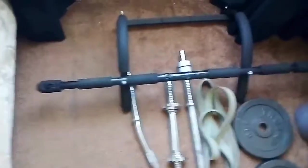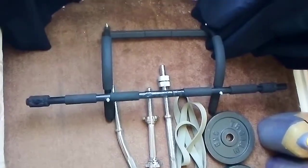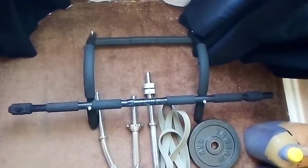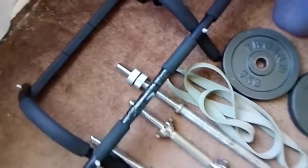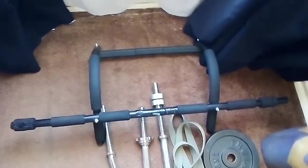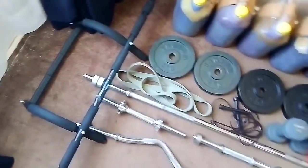Over on this side is the pull-up bar. I got this in my third year working out — decided it was time to take my back workouts to the next level. I do pull-ups on it, and as I mentioned, sometimes I loop the resistance band over the bar to help get the reps in, just to get that back and biceps fired up.